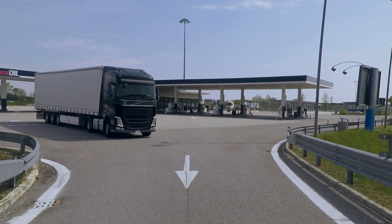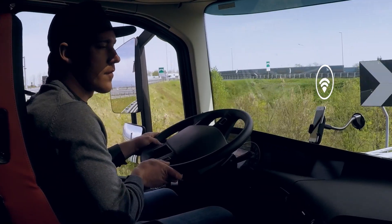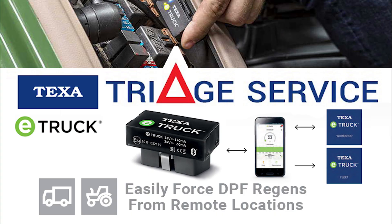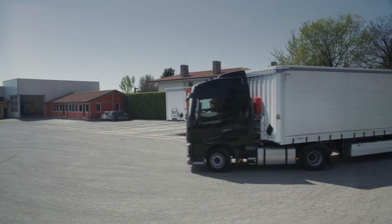Now the vehicle is in the correct condition to get back to work, preventing downtime and a loss of earnings. The TEXA workshop has provided a highly professional, immediate assistance service to the customer.